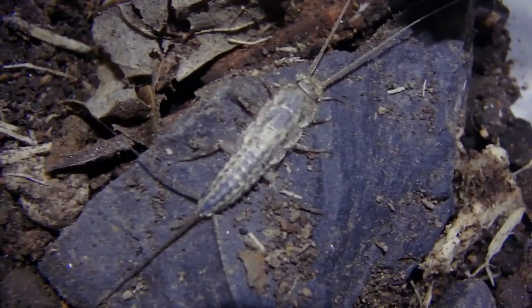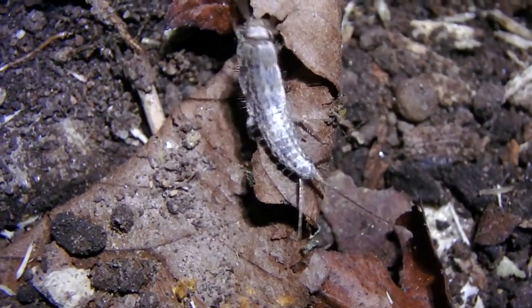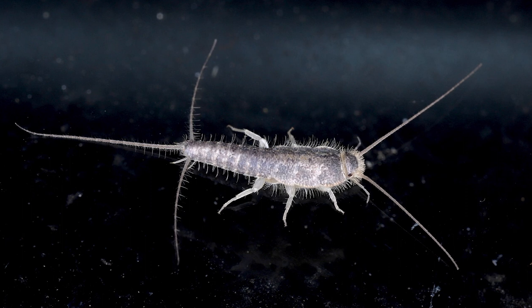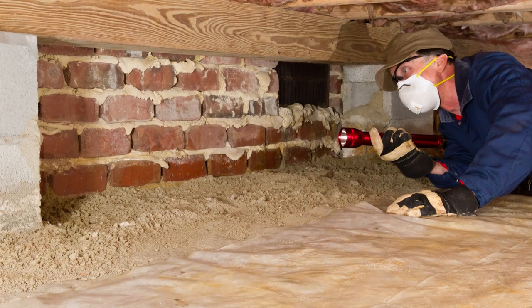Identifying silverfish: Before we dive into how to get rid of silverfish, let's talk about identification. Silverfish are small, wingless insects with a silvery, teardrop-shaped body. They're often found in damp and dark areas like bathrooms, crawlspaces, and basements.